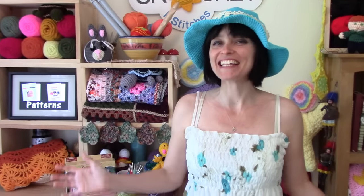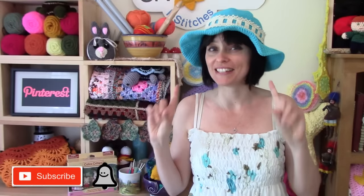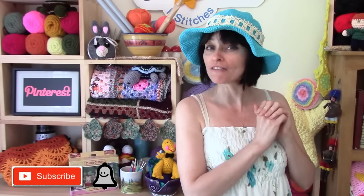Hi everyone, welcome to the Jada in Stitches show. Today we're going to show you how to make a sun hat completely customized to your own tastes. I recommend using cotton for this project because it's cool and it breathes in the hot weather, and I just used whatever I had in my stash.